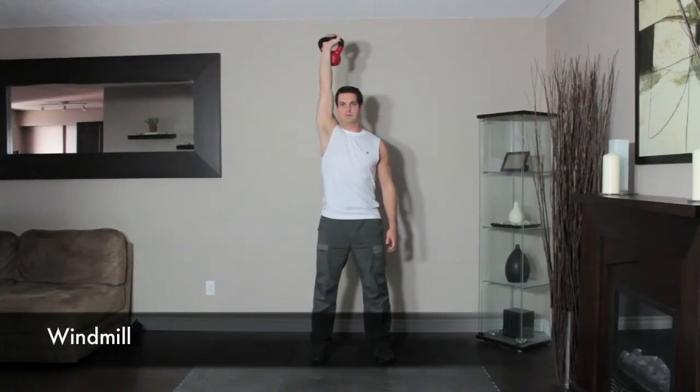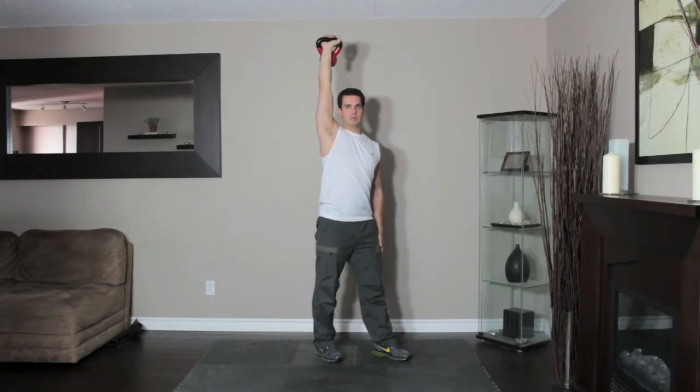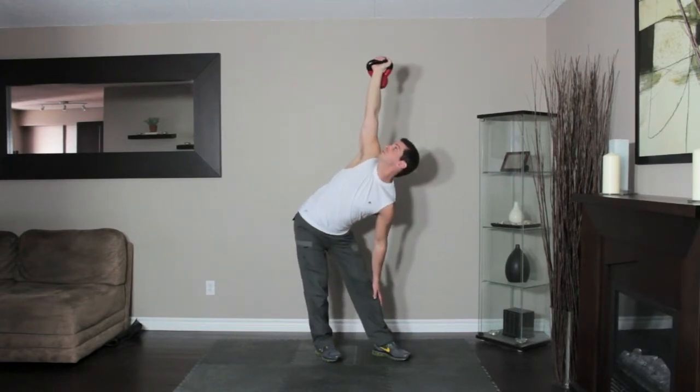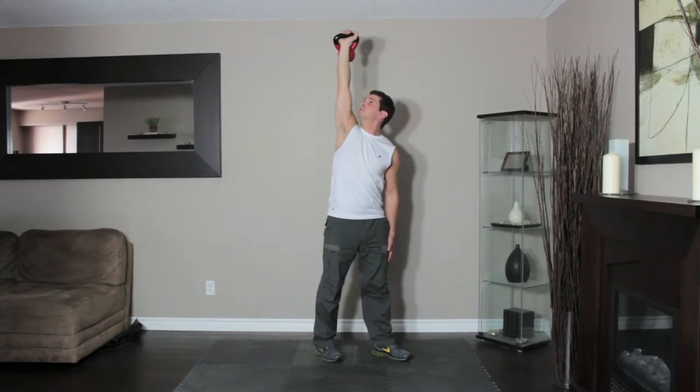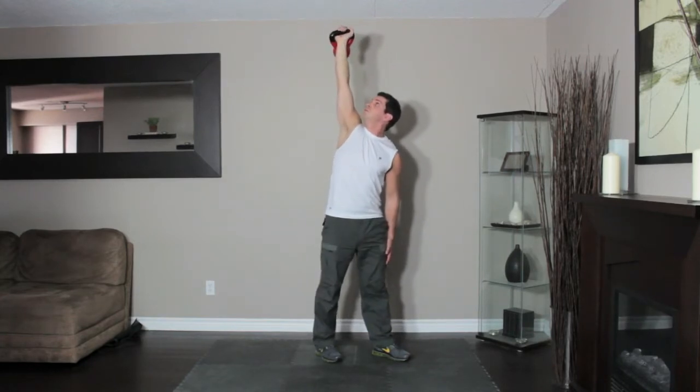Stand holding a kettlebell overhead and pivot your feet so your toes point 45 degrees away from the weight. Keeping your right arm straight overhead, push your hips to the right side and slide your left hand down your left leg. Pause and then reverse the move to return to the start.